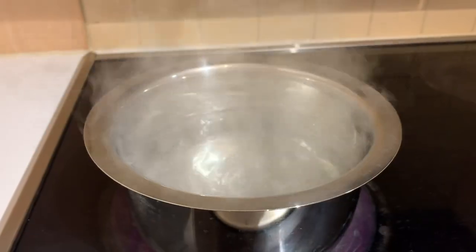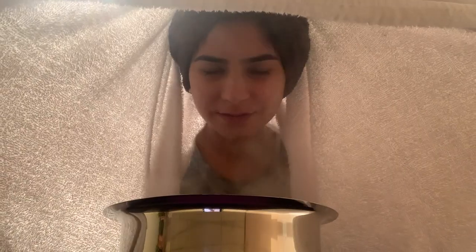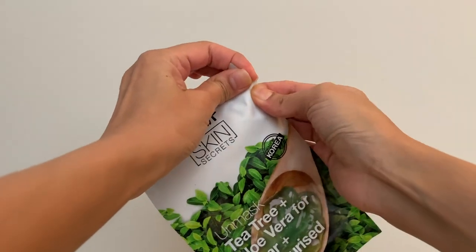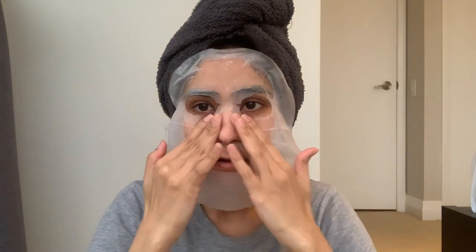I've just rinsed my face — it's nice and clean — and now I'm going to steam it. I don't have a steamer right now; I had one in India but couldn't bring it because of the voltage and plug difference. So for the past six months I've been using this hack: I take a pot of water, put it on the stove, and once it starts boiling I put my head on top and cover it with a towel to steam my face. After steaming, all the pores on my face have opened up, and this is when I apply a face mask.